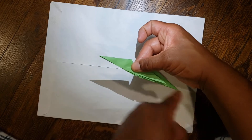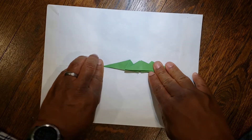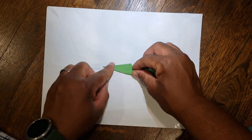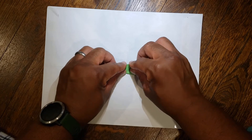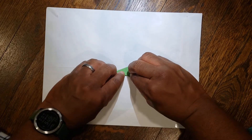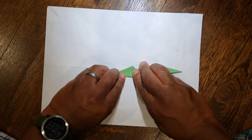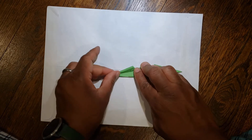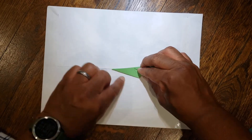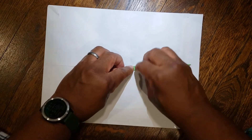So now your paper has a horizontal line going across. Next, take this top edge and you're going to bring that to the bottom — fold it in half this way, from here down to here. Flip it over, same thing: take this edge and go down like this.